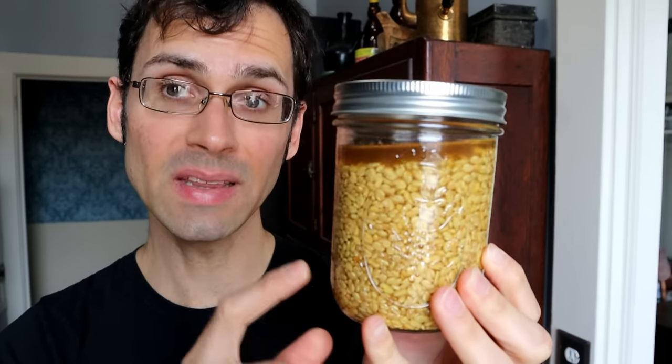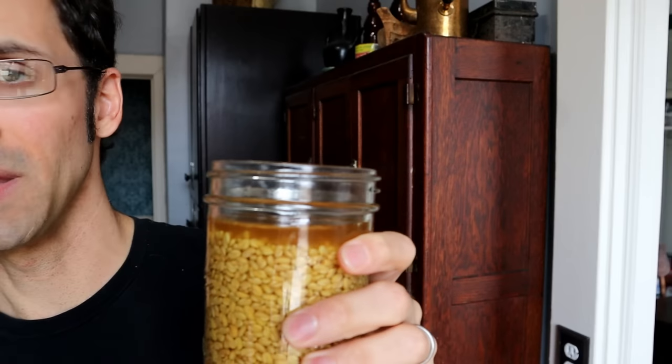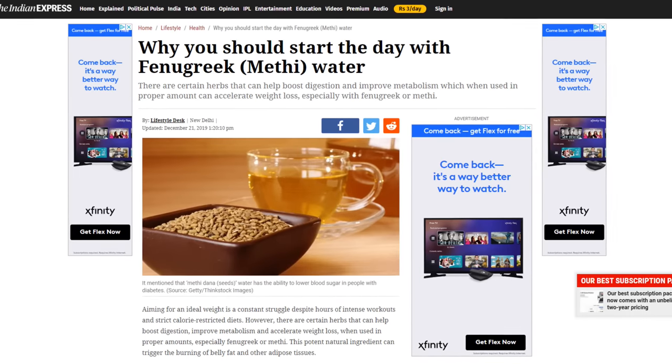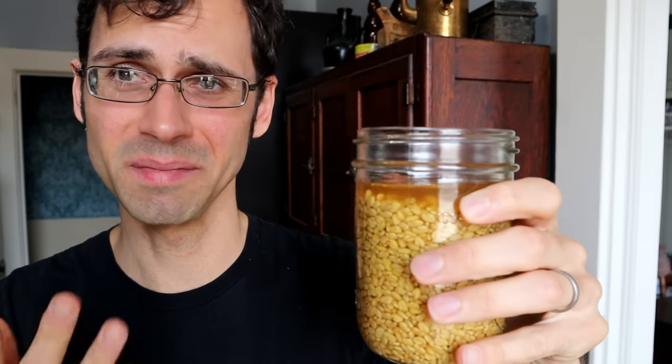Wow — I did not expect this. It's been about 12 hours and those fenugreek seeds really puffed up — they quadrupled in size. My big question now is whether this is going to smell like maple syrup. It smells a little sweet, vaguely like maple syrup, but mostly like peas. The soaking liquid tastes really, really bitter — which is actually a good sign, because that's the bitterness I'm trying to get rid of. So I'll strain the seeds and rinse them out a few more times to remove more of that bitterness.